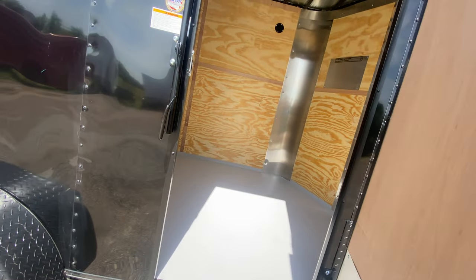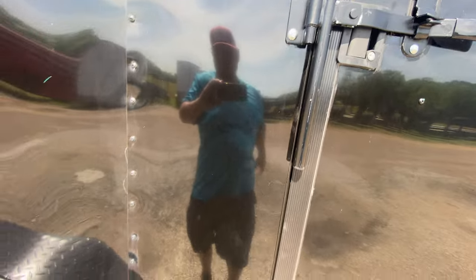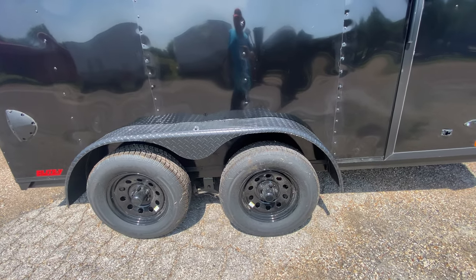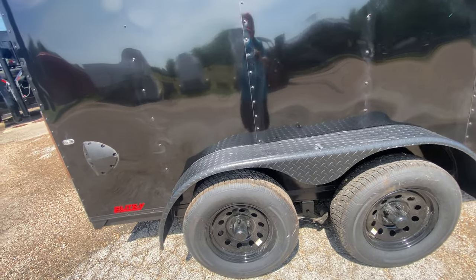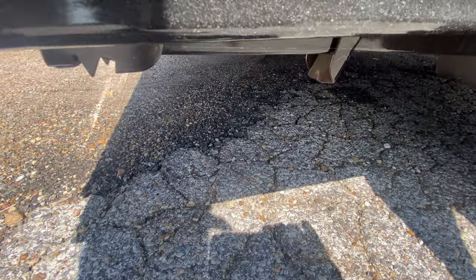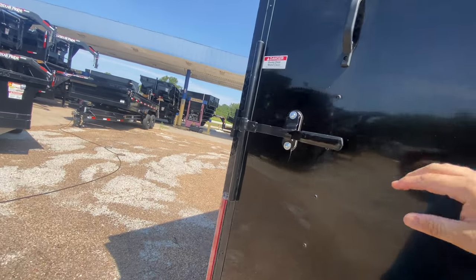For security, you've got your bar lock and latch — you can throw a padlock on the latch bar lock as well. You're going to have two 3,500-pound EZ Lube axles, four brand new 15-inch radial tires on black mod wheels — these are six-ply tires. You've got a diamond-plated fender, and there's your other airflow vent. You also have rear stabilizing jacks to keep the trailer secure when it's disconnected from the vehicle.